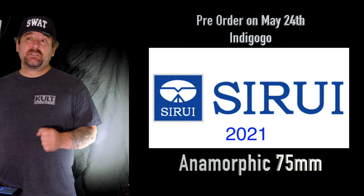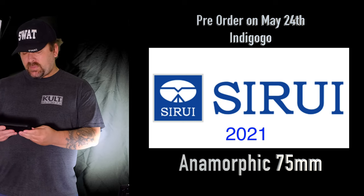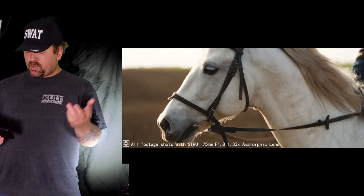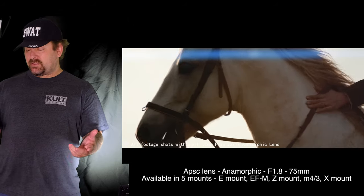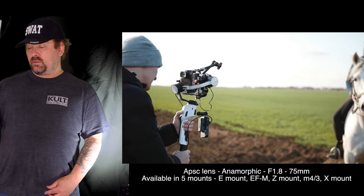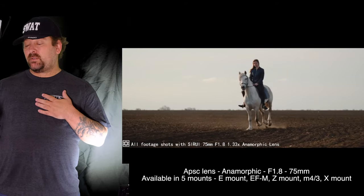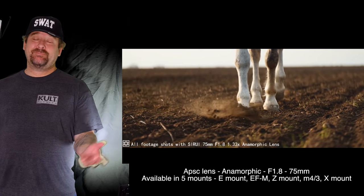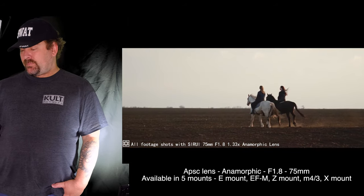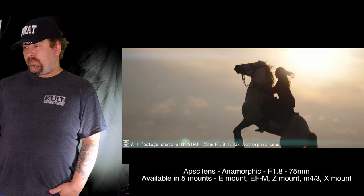One great thing about this lens is its 1.8 aperture, so you can get more bokeh. I'm going through some test footage brought to us by Sirui from their website. We have a lady on a horse, a bird, a horse's head — lots of close-ups — and the bokeh in the background looks great. We've got the blue anamorphic streaks as well. I'll probably be ordering this lens; I don't see why not — I have a credit card, so there you go.